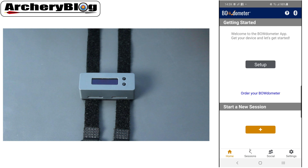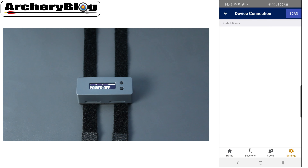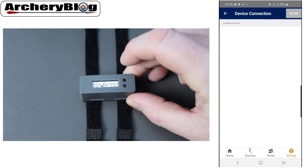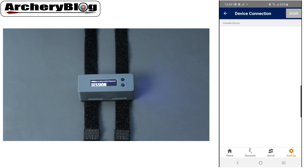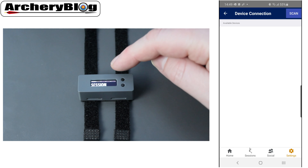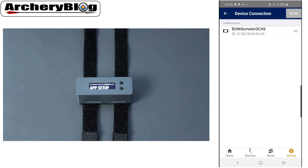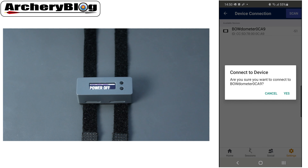To set up the Bowdometer in the app, press Setup. Scanning with the Bowdometer turned off won't find it, so turn the Bowdometer on first by holding the button for two seconds. If you've already set it up before, just press Scan — you don't need to go into App Setup unless you haven't set it up or have a problem. Your phone or tablet should find it, then choose the Bowdometer, connect to it, and it will show that it's connected.